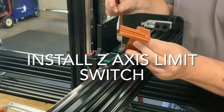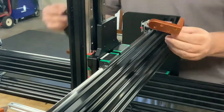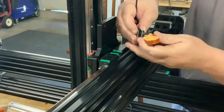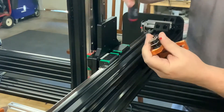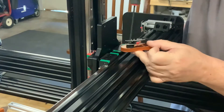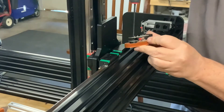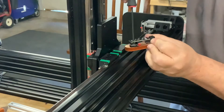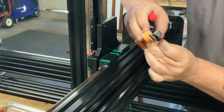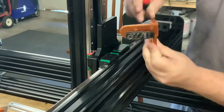The Z axis limit switch was a bit more of a challenge. The only threaded holes available are on the back of the Z axis gantry plate, so to fix this I had to design and 3D print a custom bracket that would bolt onto the back of the gantry plate and reach around to the side of the 4080 C channel. The bracket design has multiple hole locations so I can mount the switch in different configurations on the side based on my specific application.